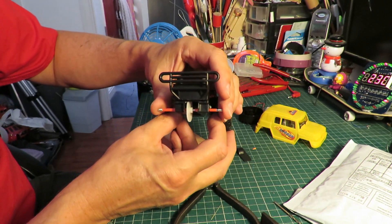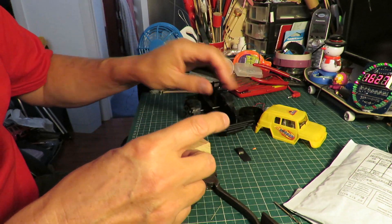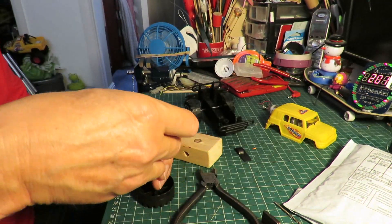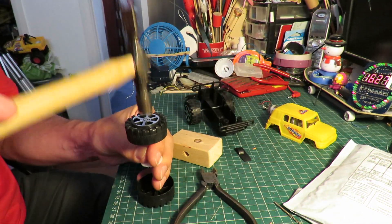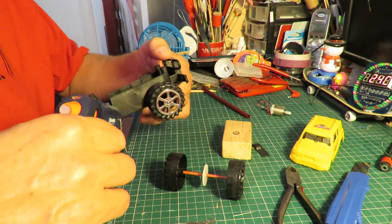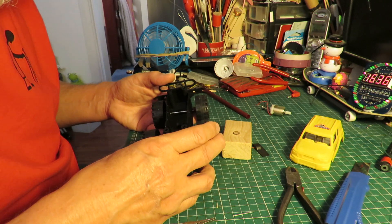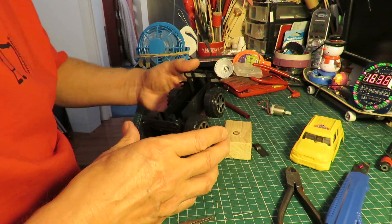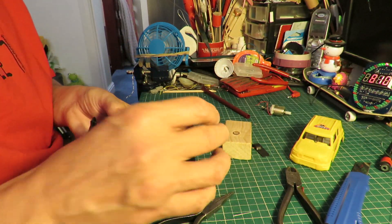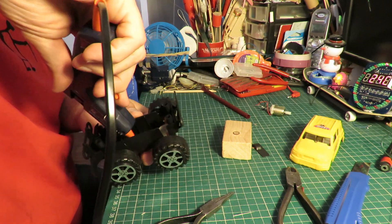That should do the job, so I'll turn the hot glue gun on and glue that in place. I'm also going to need to cut a little bit out the back as well.